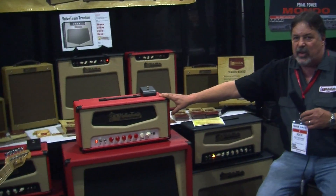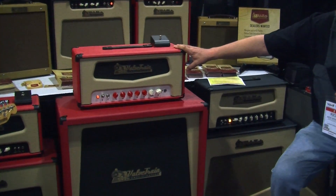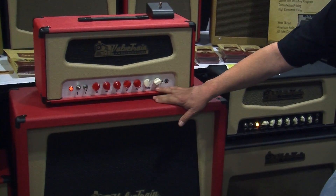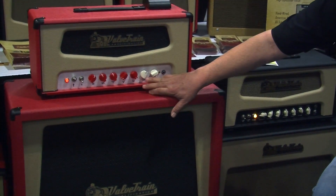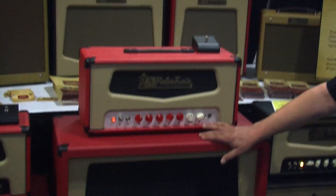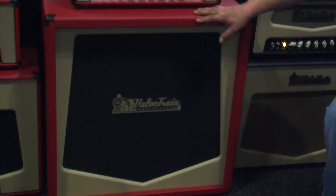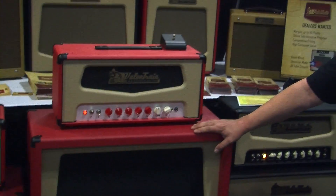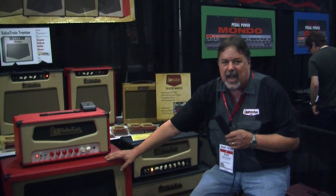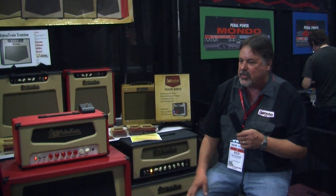This amp is the final working prototype of the amp we're calling the Yorktown. It's our first channel switcher. It's an EL-34 amp, about 40 watts. The white knobs are for the clean channel, which has a volume and a tone with possibly the widest sweep in the industry. The red channel is volume, gain, treble, middle, bass. It's inspired by the Trainwreck circuits that Kenny Fisher built. It is our mid-gain amplifier and is very friendly for rock and for country sounds.